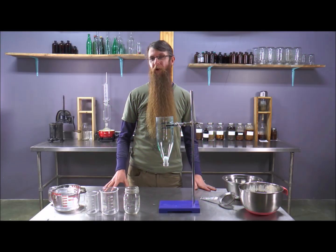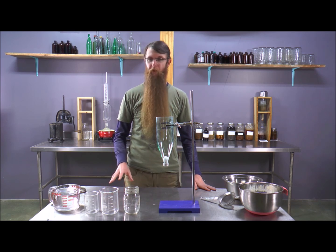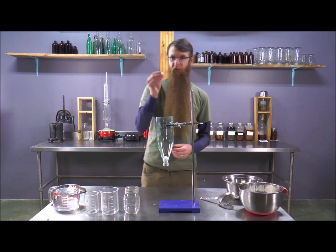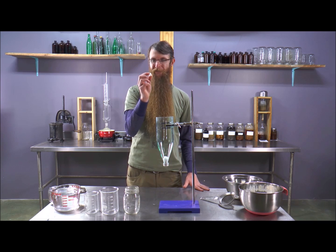We've already talked about how time, heat, and agitation can increase the strength of your extracts, but I wanted to do a quick visual demonstration. Imagine that this sugar cube is all of the good stuff locked inside the plant cell walls.